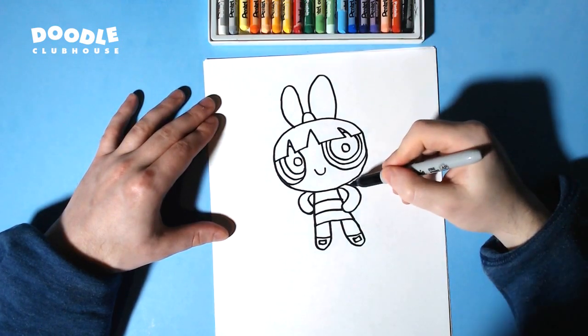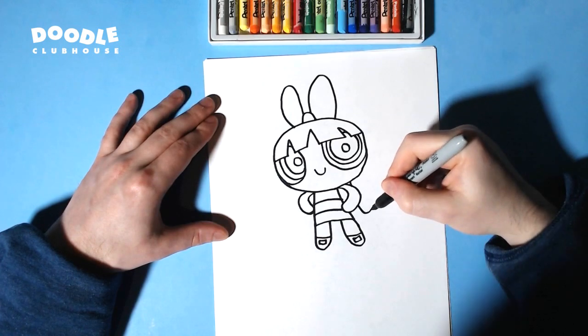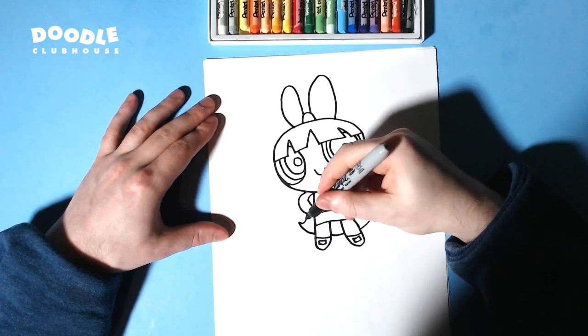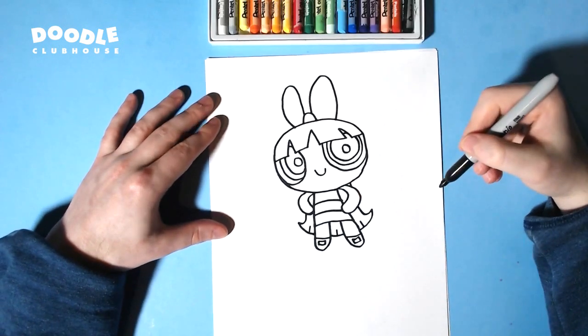Her hair is going to be extending down to about right here. There are going to be little lines just like that.